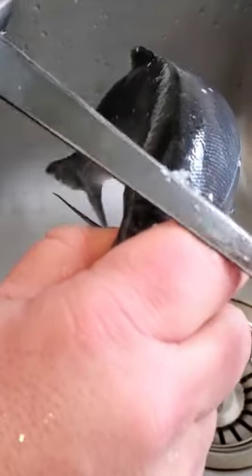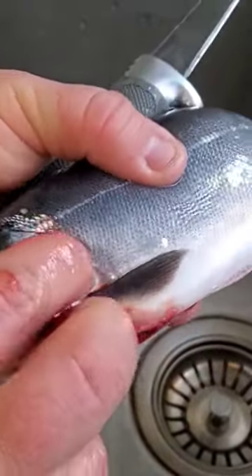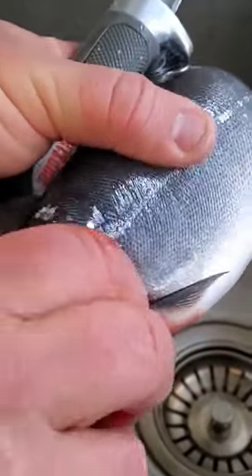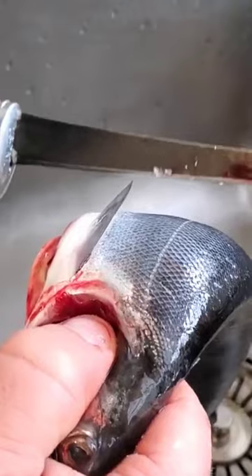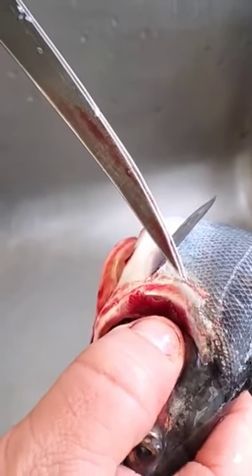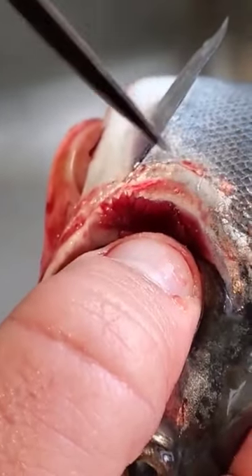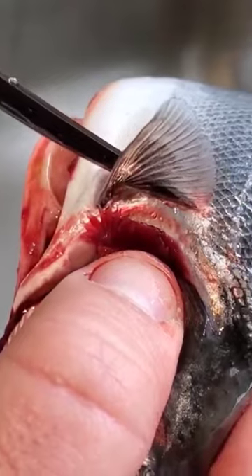Now the dangerous part about this is you can cut your hand if you're not paying attention. So I put my finger in the gills here. I don't recommend this unless you are comfortable with your knife. There is a hard plate here that I'm going to cut just on the other side of. I'm going to come down just on the other side of these fins.